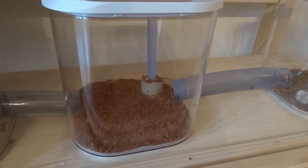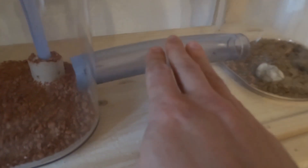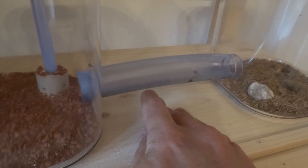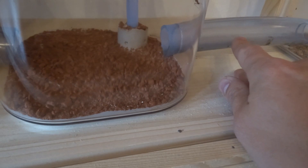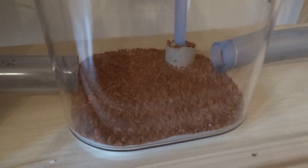The tubes shouldn't be too wide, otherwise the ants will place fungus inside them, but they also shouldn't be too narrow because the ants still need to be able to carry a leaf through. I think the tubes are around three centimeters in diameter.